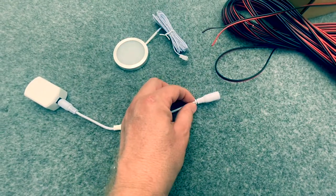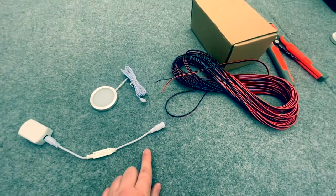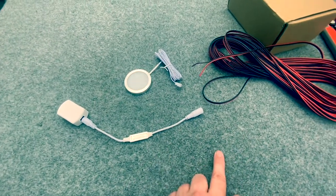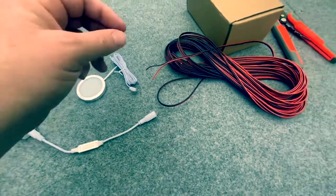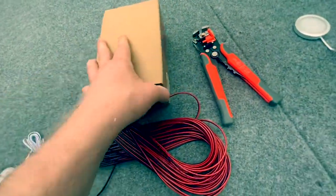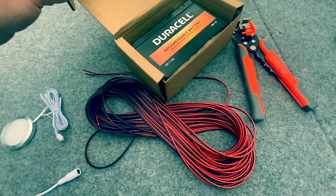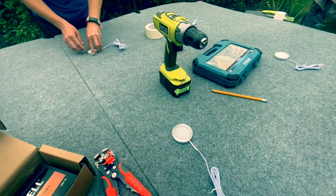These were supplied with a connector intended to go to the cigarette charger in the van, but we're not going to be using that. The plan is to cut off this connector, expose the positive and negative wiring, and wire that directly to the electrics in the van itself. Before we do that though, we're going to do a bench test with a small 12-volt test battery — get it all wired up and make sure it all works.